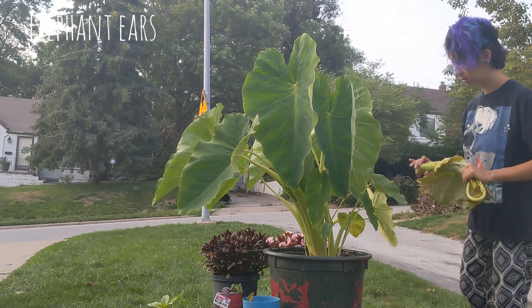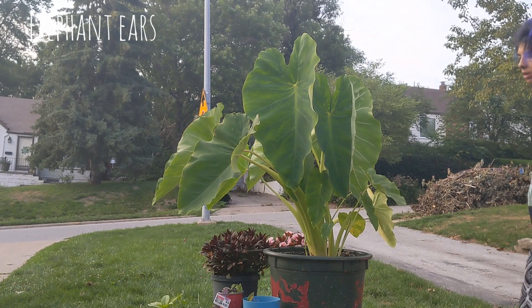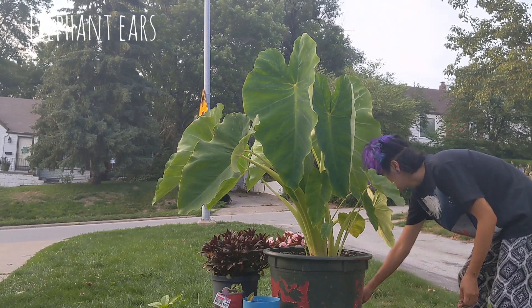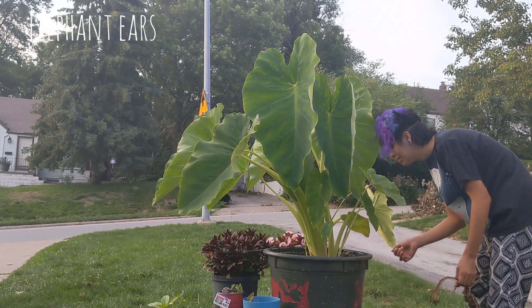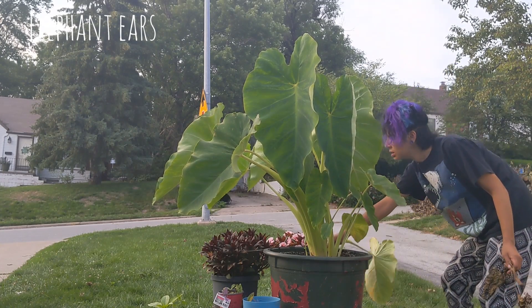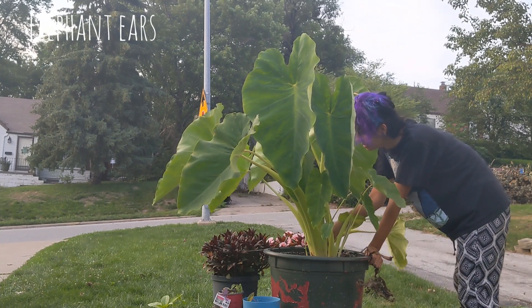I haven't ever grown these elephant ears so I'm not really sure on the maintenance of them. Here you can see that I just kind of yank the leaves off. I'm not very good at throwing them in the compost because I hate walking all the way around.